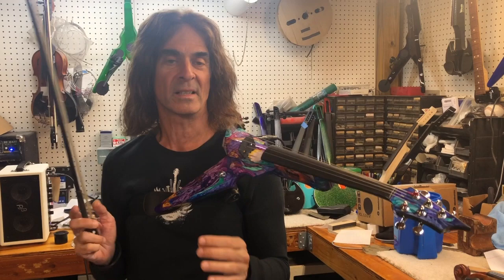It has a great sound and it's a great instrument. You're gonna love it.